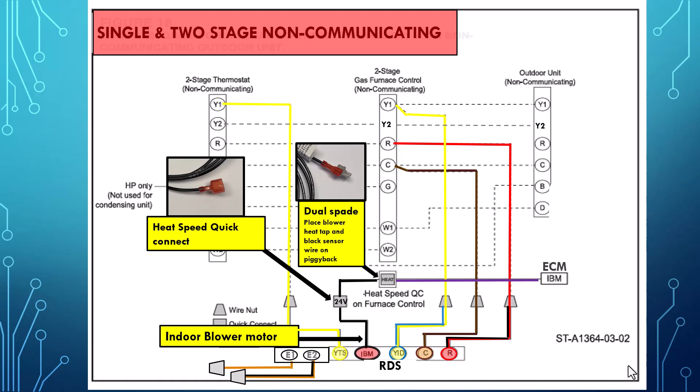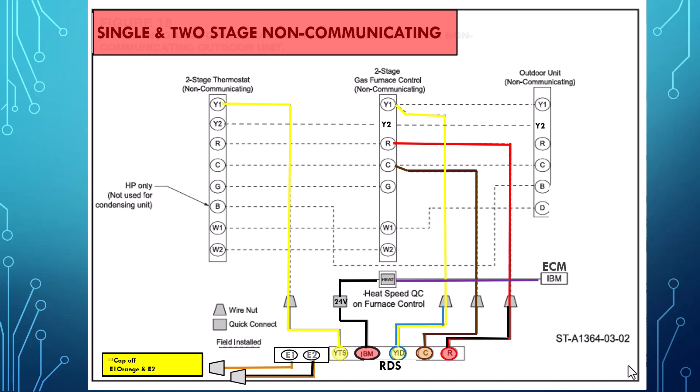There is a dual spade connector supplied with the evaporator coil. You will piggyback the ECM blower motor heat tap along with the RDS sensor on the board. Note that the orange and orange and black wires are not used for non-communicating equipment.